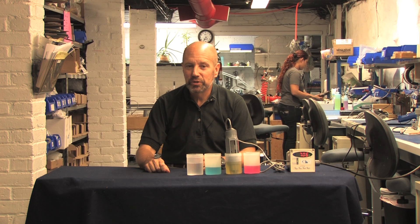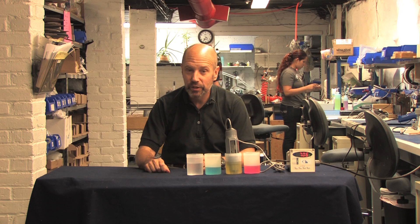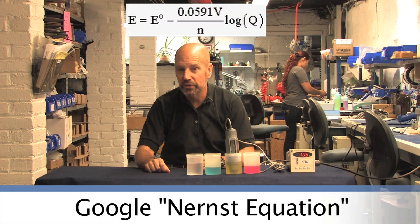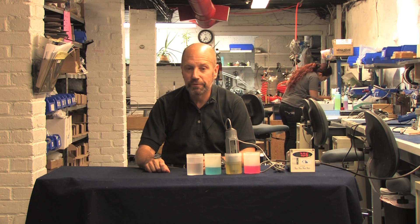Want to look like an expert? Just remember that number — 59 millivolts per unit change in pH. If you're so inclined, you can learn how that number came to be by going to Google and looking up the Nernst equation. You also see that 59 millivolts for an ORP probe for the same reason. The Nernst equation also tells you how voltage changes when the temperature changes.